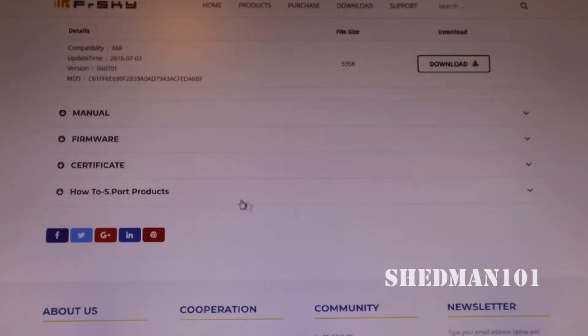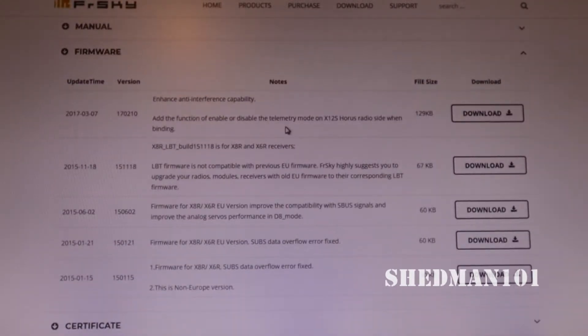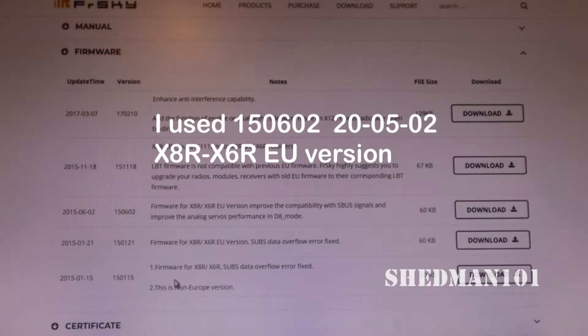We're now on the download page under Firmware, and we've got all these to choose from. This is the firmware for the X8R and the X6R EU version. We've got the EU version here and the non-EU version down here, which we don't really want, so we go for the EU version. Make a little note of the version number here - it's 1.5.0602 - so you don't get lost when you come to look in your Taranis.